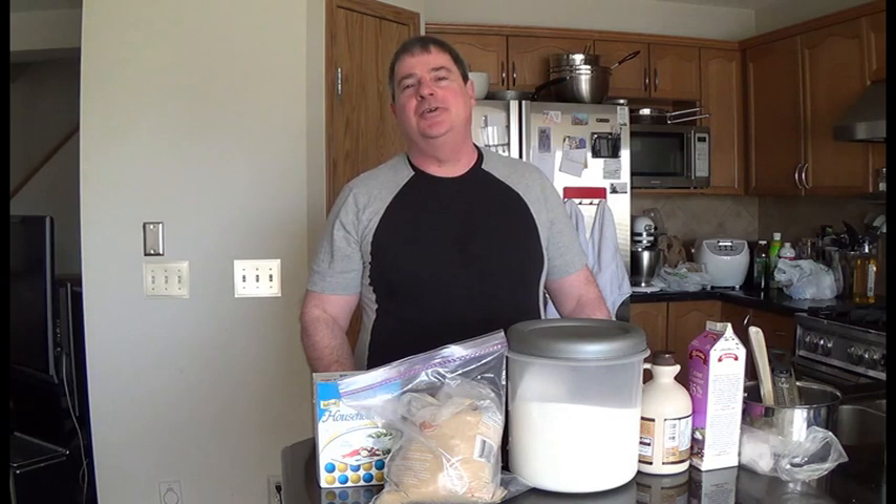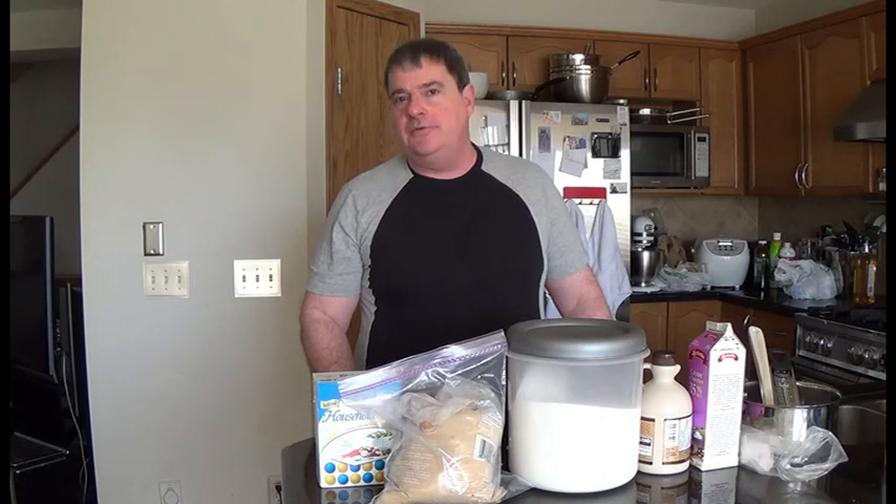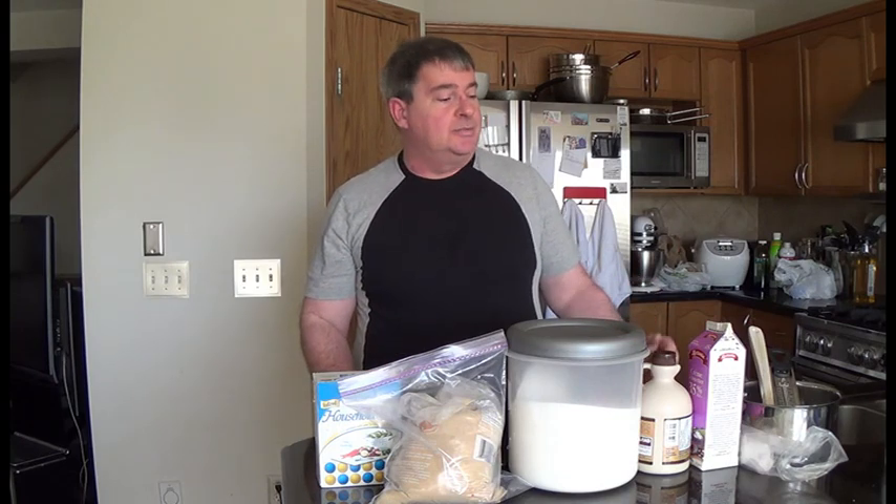Good morning everybody. Today I'm going to show you how to make maple toffee. I did have a request for maple candy and I thought about it and figured a toffee would be a good way to go. And this is a very simple recipe. I will give you the ingredients in a minute, but I can just tell it to you — it's that simple.